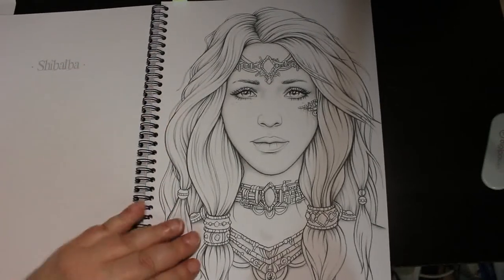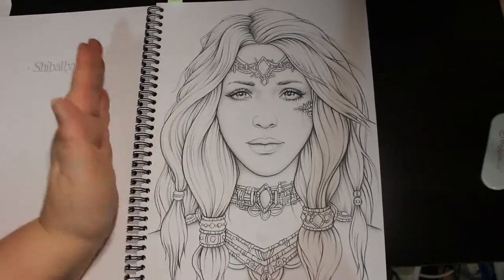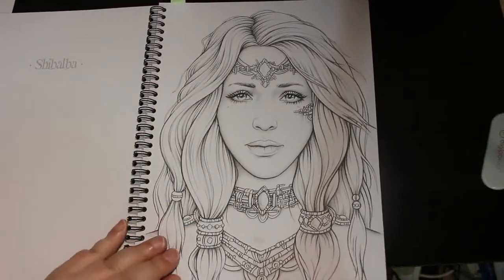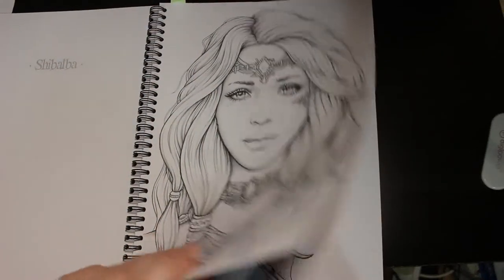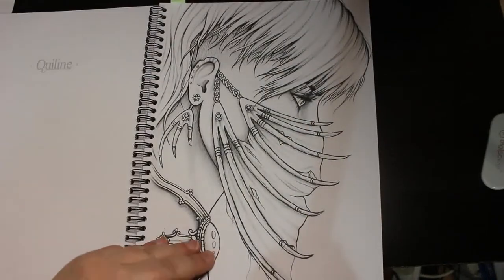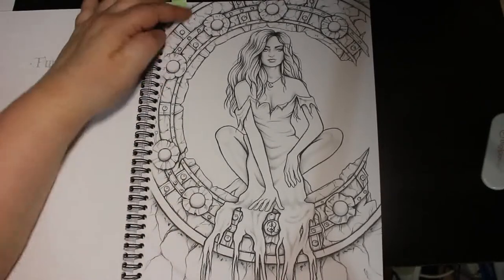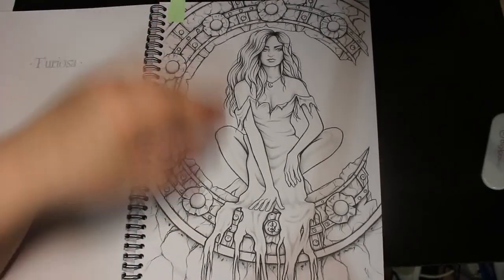As you can see it's spiral bound. I know a lot of people like that - it's harder for me because I'm left-handed, but when I'm working on this side of the page I'll just turn the book upside down. This is a nice one. This one has got a marker in it because I am going to colour this one soon.